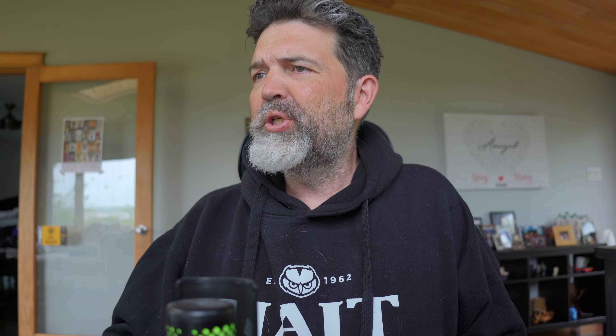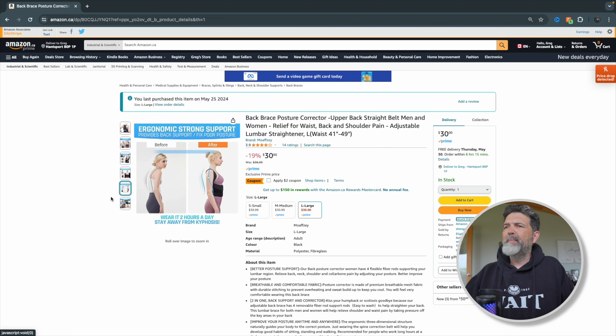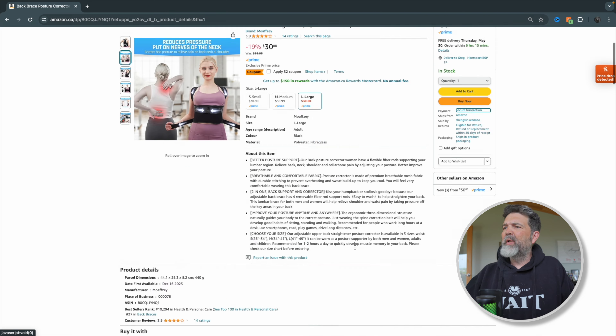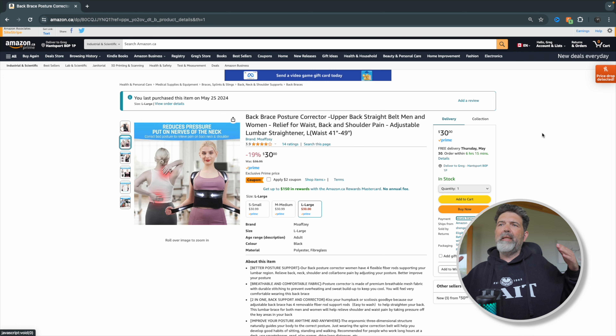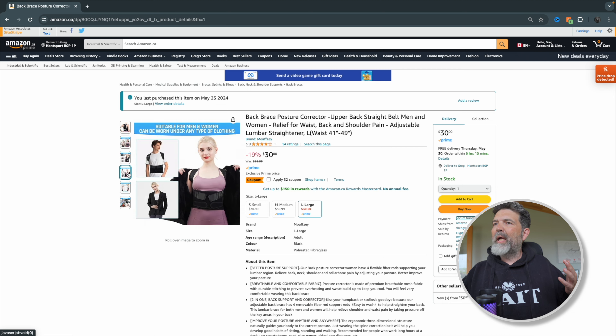You guys can see it, here it is. I got a large because they had a sizing chart somewhere — I can't remember where, but they did. Large seemed to be the size that looked like I needed, so that's what I went with.